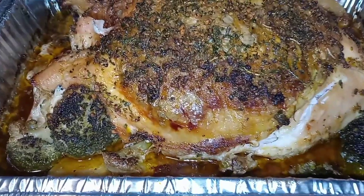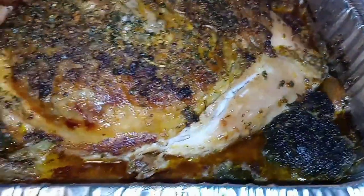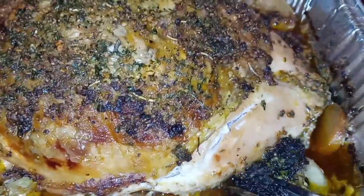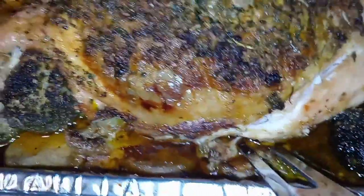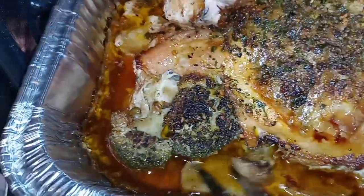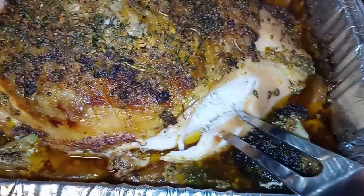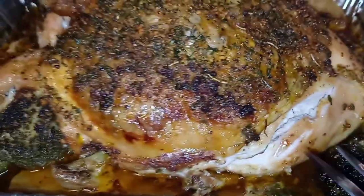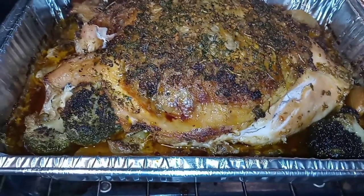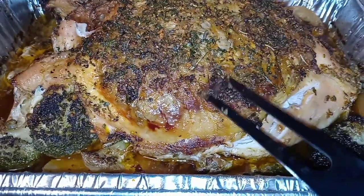Alright my YouTube fam, this is what the beautiful turkey breast is looking like after four hours. We have our beautiful vegetables under there. The broccoli is still nice and intact. All those good veggies are down there along with all that good turkey juice. It's so juicy! I think I'm going to leave it in there for another 30 minutes — look at that skin all nice and crispy and seasoned.